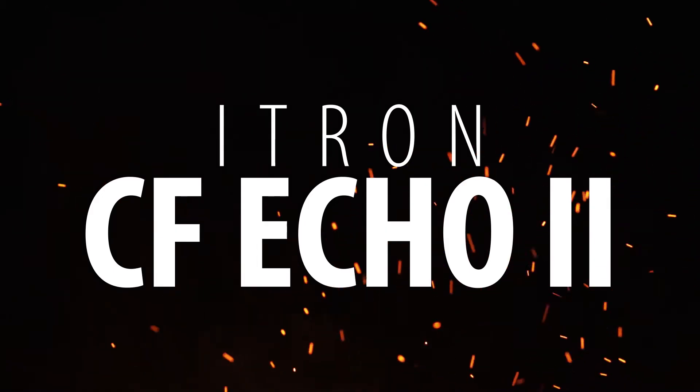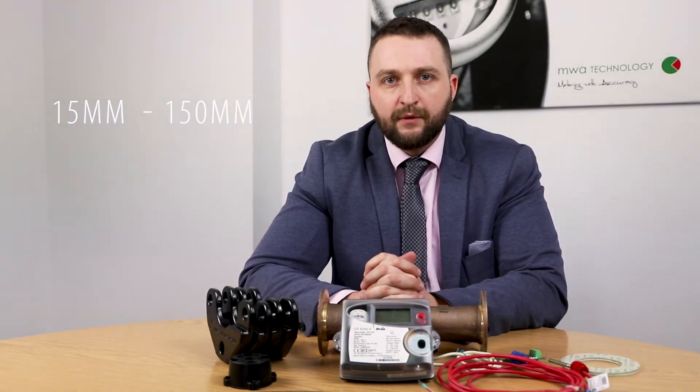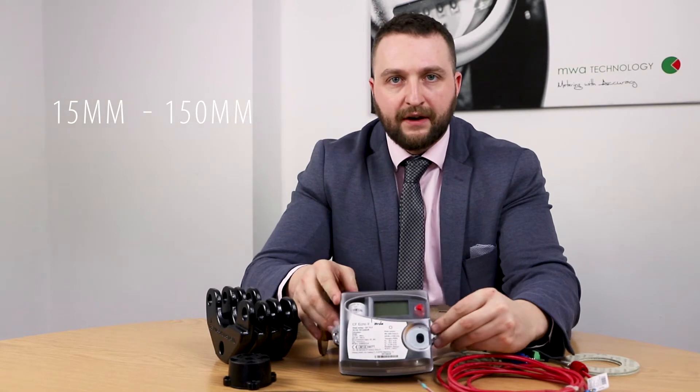Hi guys, it's Matthew here from MWA Technology. I'm here to talk to you today about the i-Tron heat meter range. In front of me I've got a CF-Echo which comes in sizes 15mm up to 150mm. Also for larger sizes above 150mm we use a different flow part but with the same calculator.